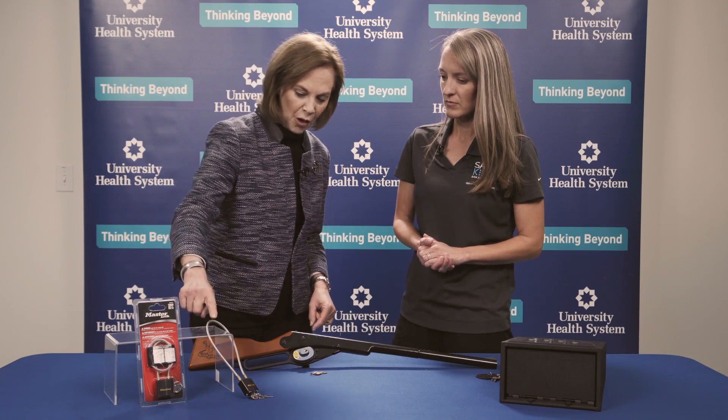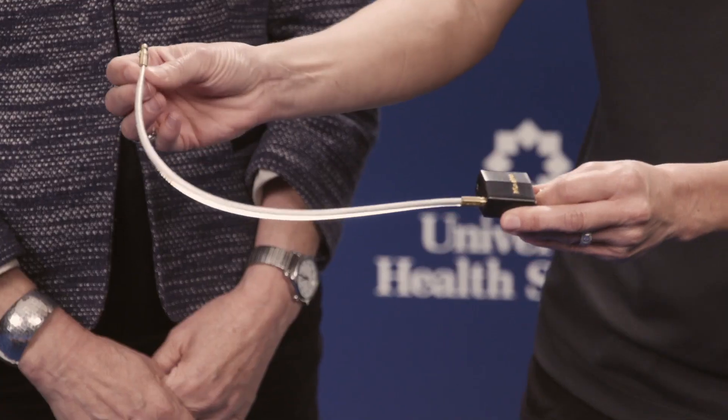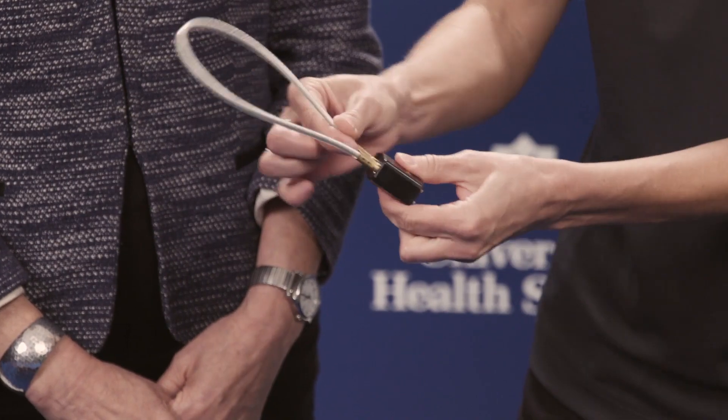This is the cable lock, and it works very similarly — it has a key, and again we would want to store that key out of sight. This goes through the actual chamber of the gun, and then it's locked. Storing those keys in a place where children can't find them.